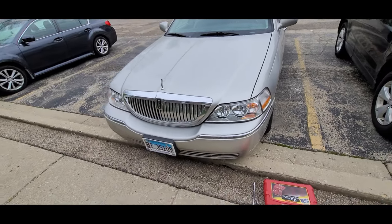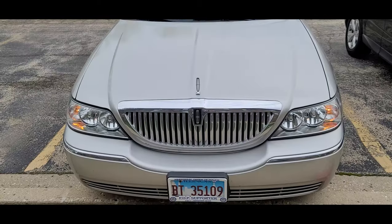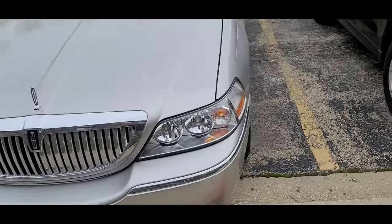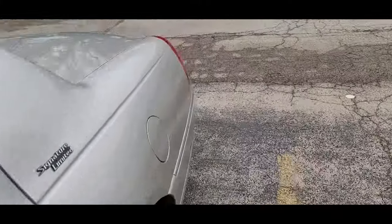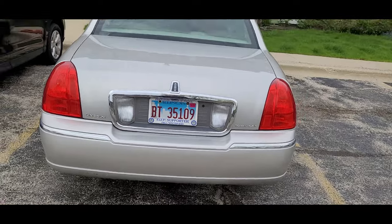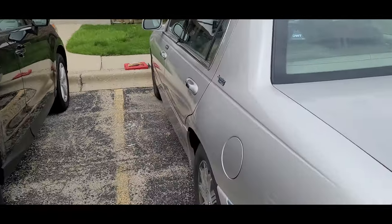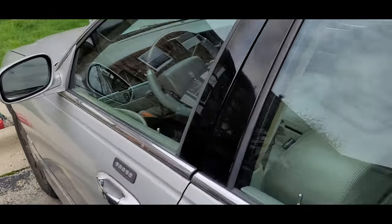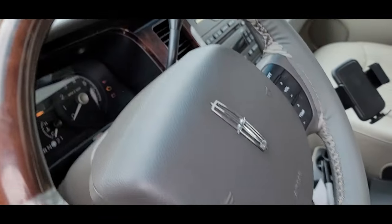I'm trying to make sure whichever housing I take apart is going to be the right one. So the flashers do work — let's see what happens here. Okay, so these work, but I know I've been having some issues, so let's figure out which one doesn't.